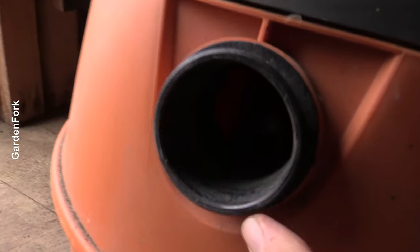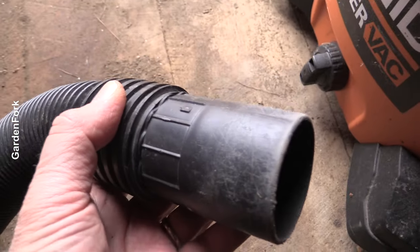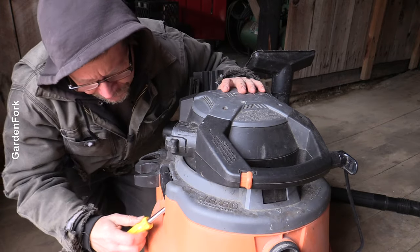A lot of times the hose clogs up, or because this has a bend in it, that clogs up, but that doesn't seem to be the problem here. There's a filter in here and these can be hard to open, so sometimes you need a screwdriver.